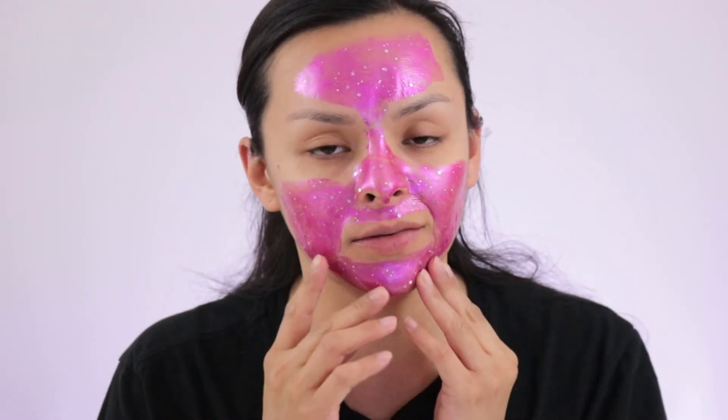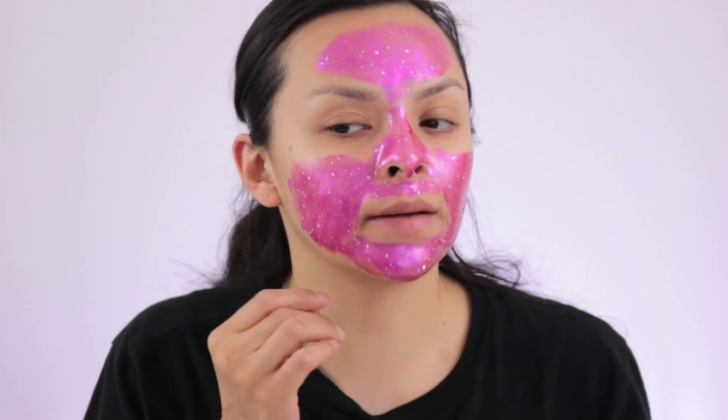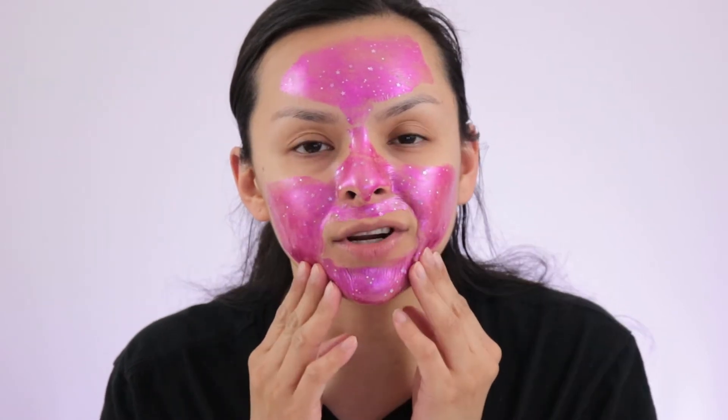Alrighty, I'm back and most of the mask is basically dry. There's a little spot that's kind of dry but not completely. It is a little hard to move my face because it's dried. I'm going to go ahead and peel it off and then go from there.